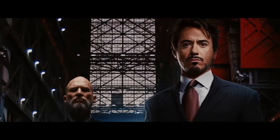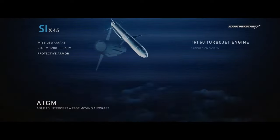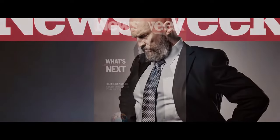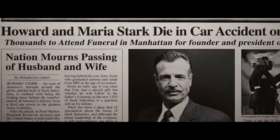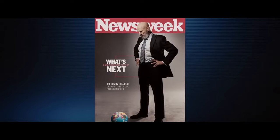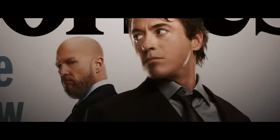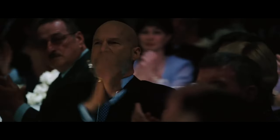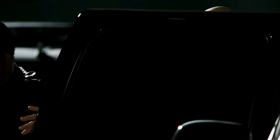Obadiah Stane was the business partner of Tony Stark and a good friend of his father Howard Stark. After Howard's death, Stane became interim CEO of Stark Industries until Tony officially took over. Shortly after, Stane's jealousy of the younger Stark led to him betraying Tony by joining forces with the Ten Rings to organize a failed attempt to assassinate him.